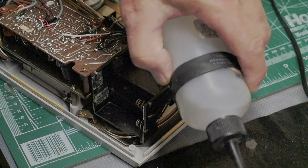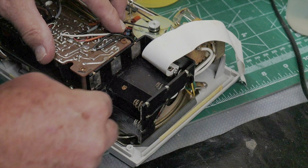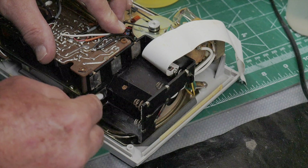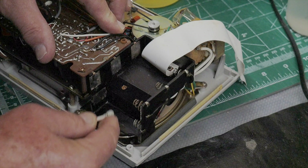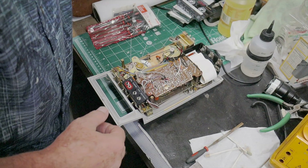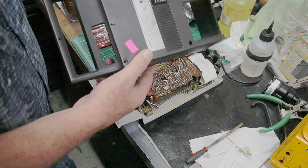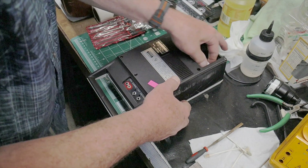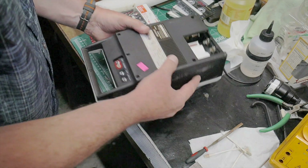A little bit of alcohol on the swab — a lot of what looks like corrosion and rust actually comes off these terminals, and they're cleaning up quite nicely. Alright, that's sufficiently cleaned up. The case is cleaned up here too, so let's try to fit it all back together.